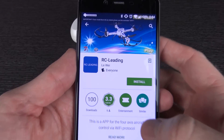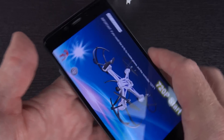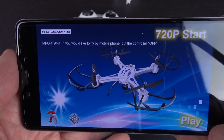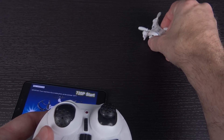I've gone ahead and looked up the app — it's called RC Leading by Leiwe. We're going to go ahead and install it on my phone. When I open it up, it says 'if you'd like to fly with your mobile phone, put the controller off' — I definitely don't want to do that. It's a 720p start though, which is interesting. Let's go ahead and get everything powered up and make sure it works.